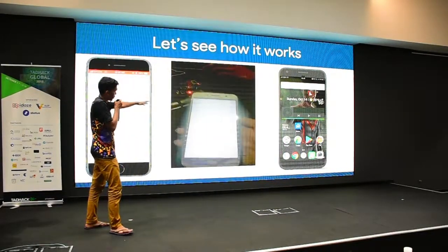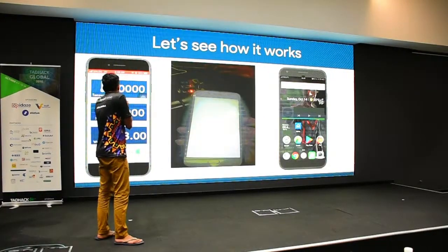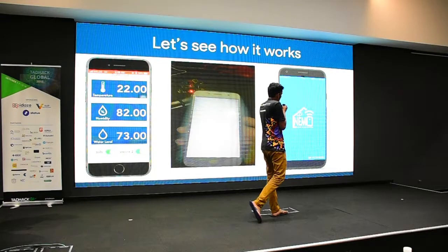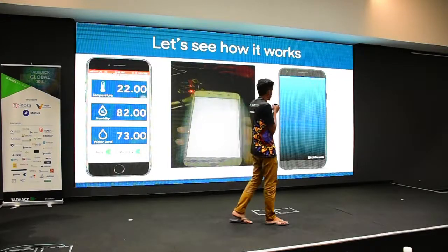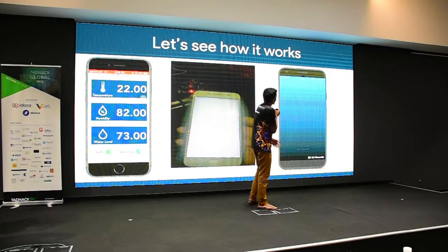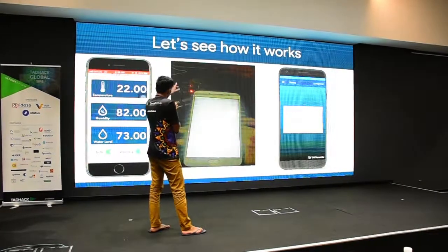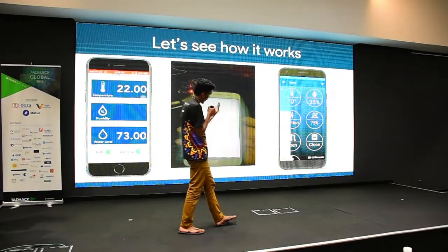Nemo devices run on iOS and receive temperature, humidity, and water level data. We also have the app on Android, where you can log in with your Google account. The app connects to both Bluetooth and Wi-Fi.